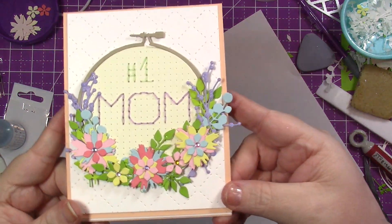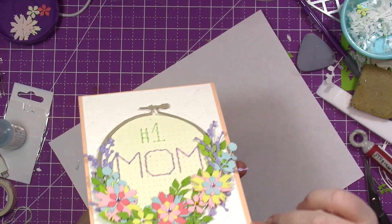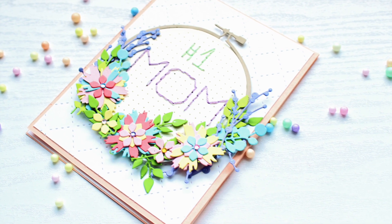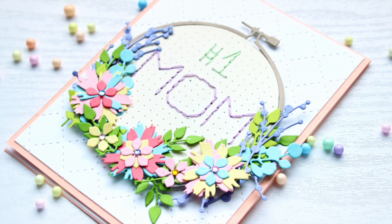This is the finished card. Thank you so much for joining me today — I really appreciate you. You can see how my O got a little away from me, but that's okay. Don't forget to subscribe and come back for more crafty goodness. All the supplies will be linked down below. Thanks so much for joining me — I will see you in the next one. Bye for now.